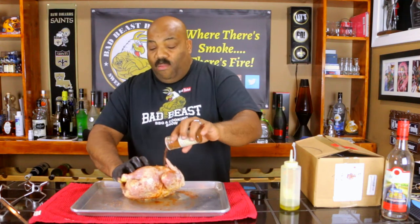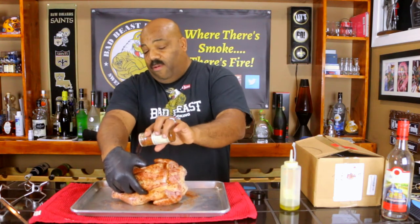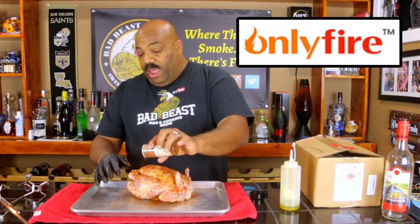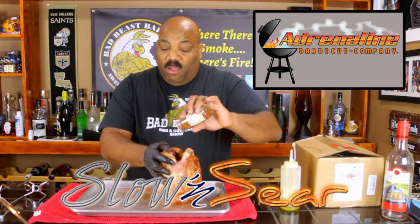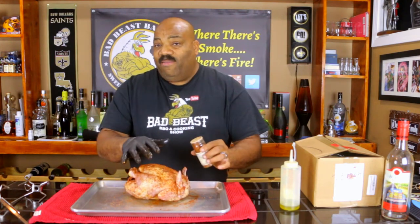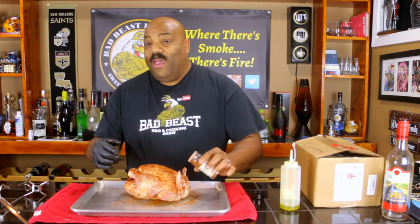We have the Weber already set up outside on the deck, and we're going to be using the rotisserie system from a company called Only Fire — they sent us the rotisserie system to try out. I'll put an iCard at the top so you can go back and check that out. Our heat source is going to be coming from the good folks at Adrenaline Barbecue — we're using the Slow and Sear as our heat source, so I'm going to want to do this low and slow. Let me go ahead and finish getting this bad boy seasoned, get it impaled on the rotisserie rod, and we'll see you out on the deck.